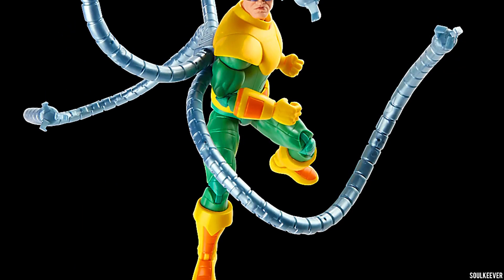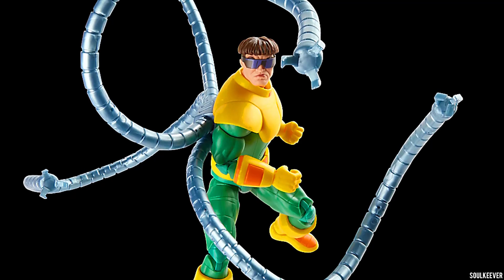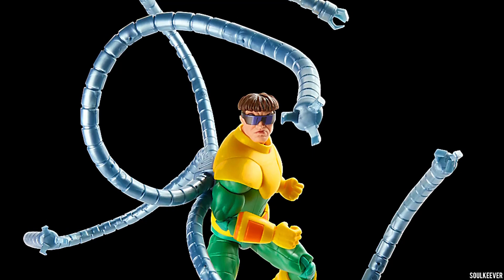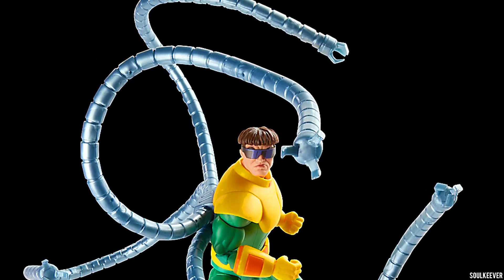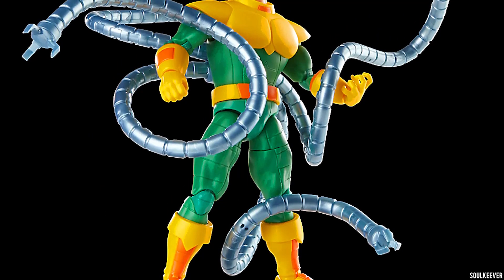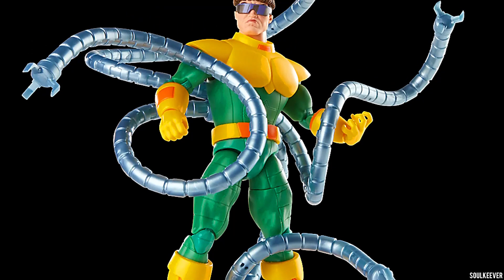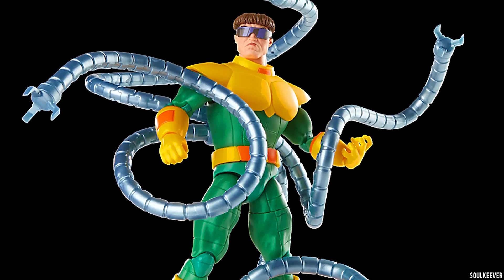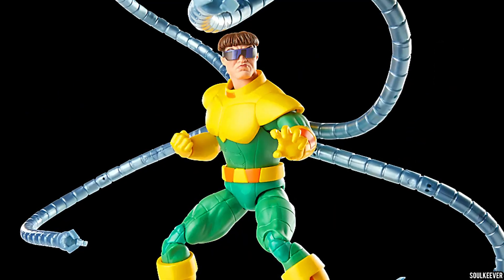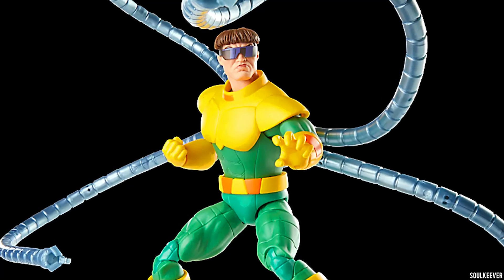One big difference from the previous Dr. Octopus release that might bother some collectors is that this Dr. Octopus doesn't have a torso rocker, which might be a little disconcerting. But I kind of understand it considering they're trying to work out the design issues of getting the tentacles on his back in the most appropriate way possible. To do that, they've given him a waist rocker instead, which has a pretty good degree of movement. I don't think there's anything wrong with that really — they worked out the design issue and thought that was the best way to handle it, and I think they're probably right.